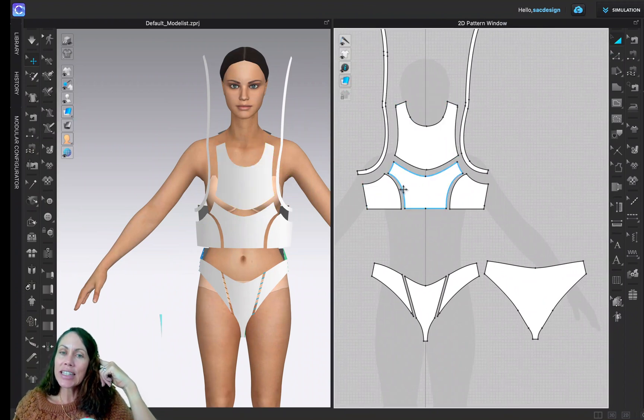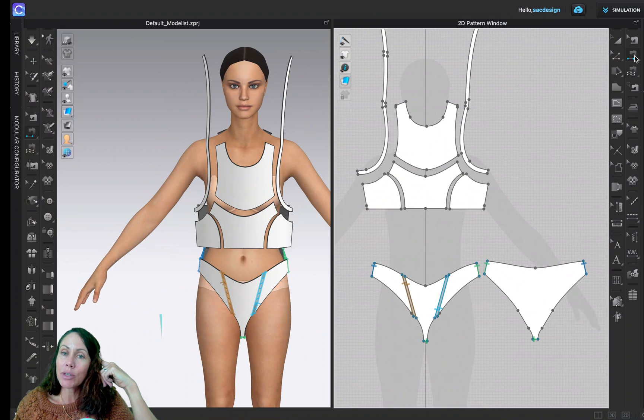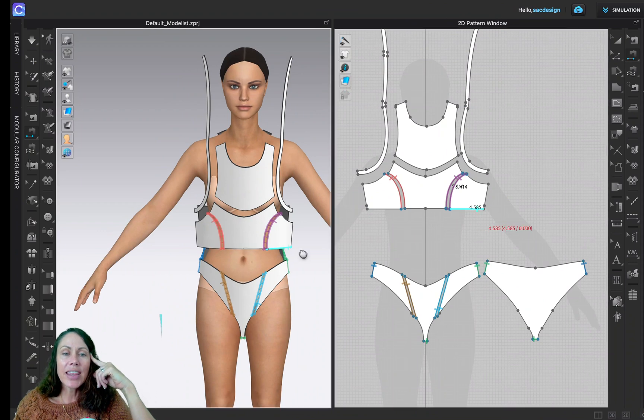The easiest seam to sew is probably this princess seam — not too complicated. I think the segment sewing tool will be a great one to use, so I'm just going to click, click — yes, I can see them being sewn together — click and click. It worked on the other side too.